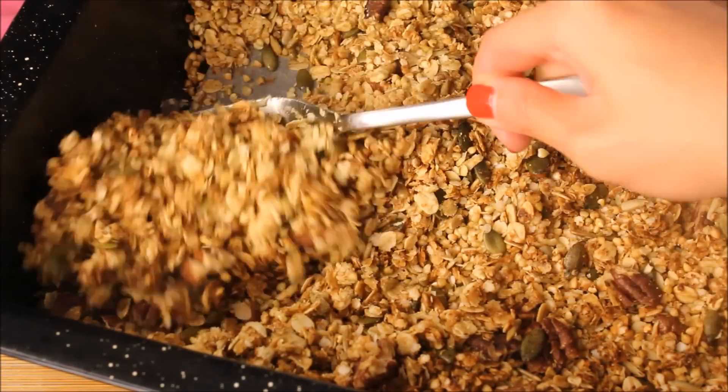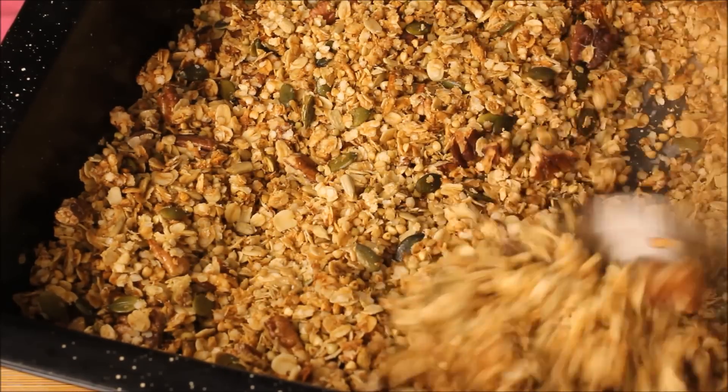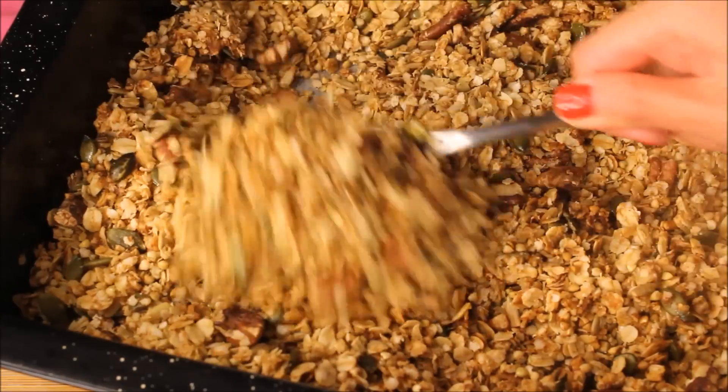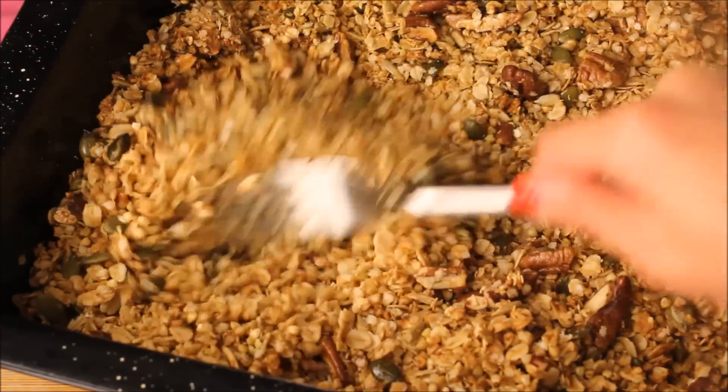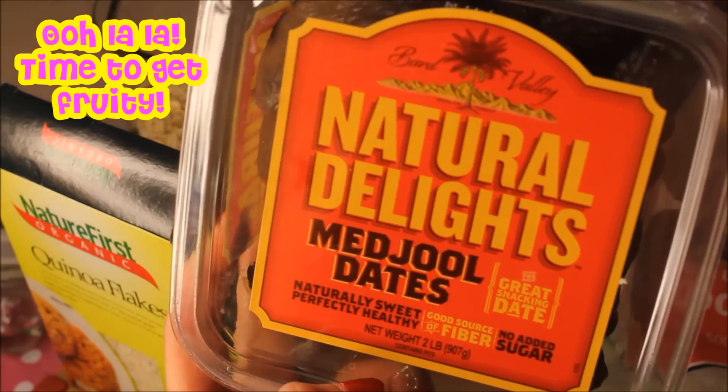You want to aim for a nice light golden brown colour. Once your granola is baked, leave it to cool down at room temperature and continue to stir it every so often. The granola will usually harden a bit as it cools down. Now would be a good time to add your fruit — I usually aim for about one and a half cups of dried fruit.